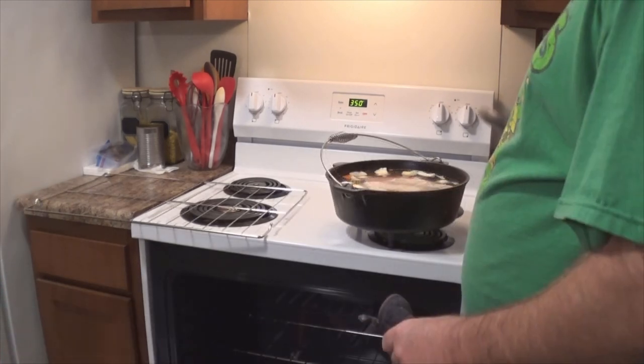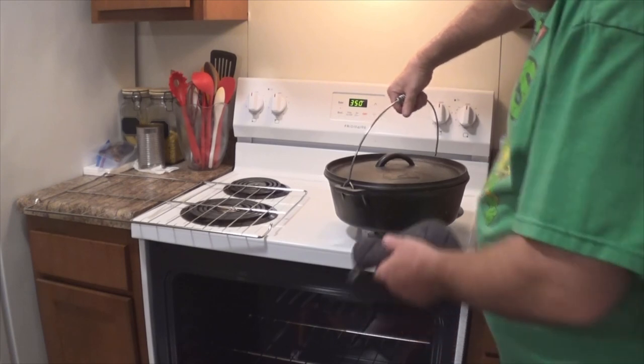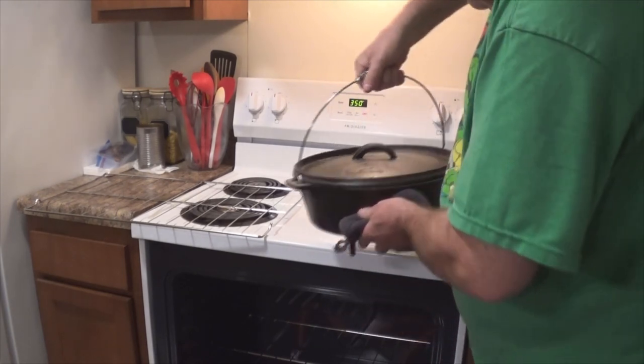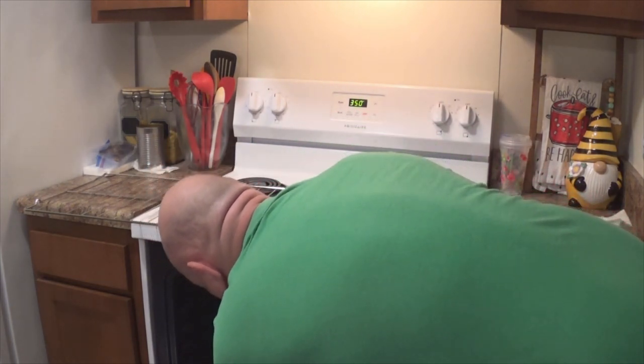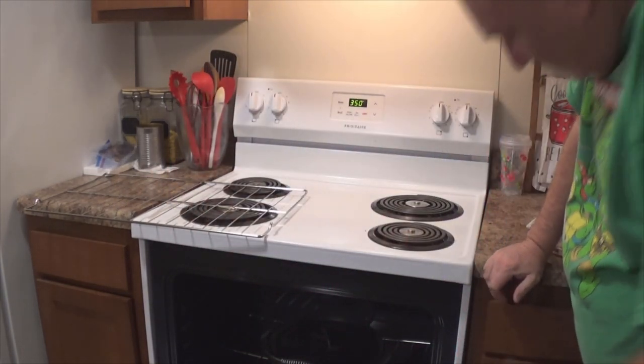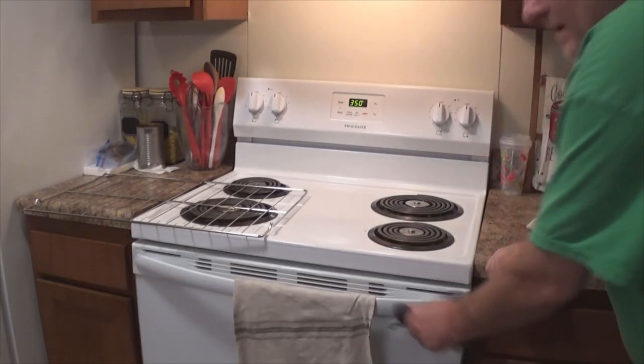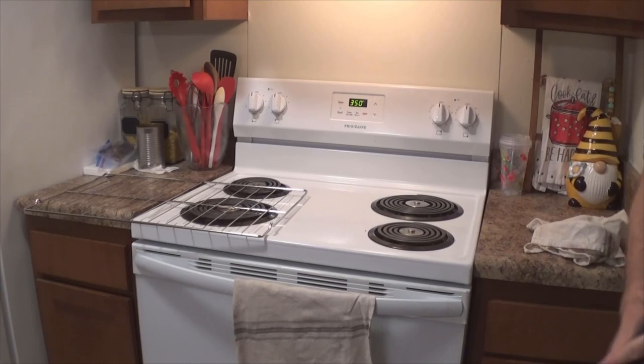So we will put the lid on that bad boy and get it in the oven. There we go. And we will close it up. Good to go.